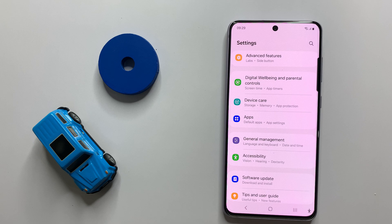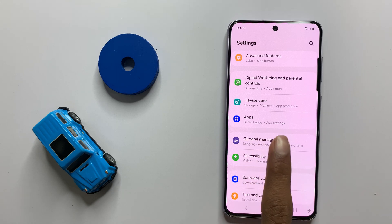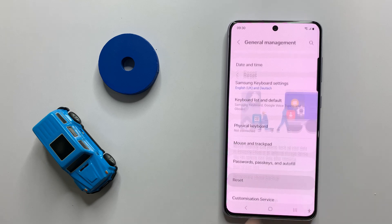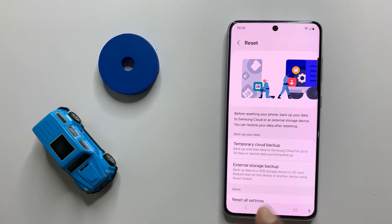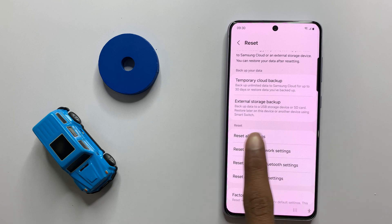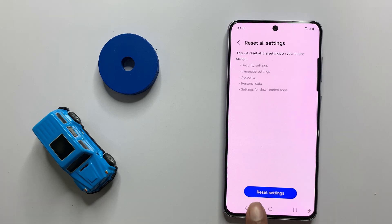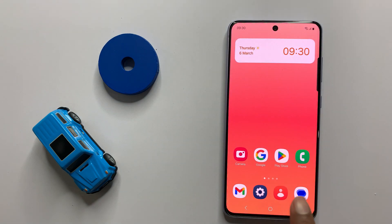After updating to the latest version, go back and click on General Management. Scroll down and click on Reset. Here you can see the option Reset All Settings. Click on Reset All Settings and then click on Reset Settings. After resetting all the settings, your problem will be fixed.